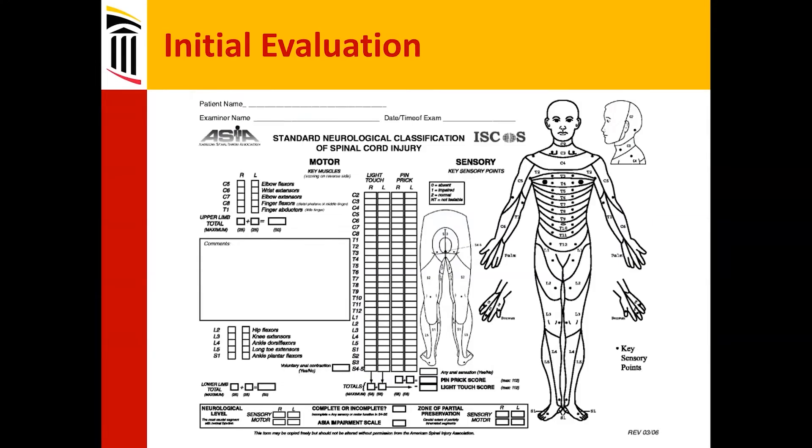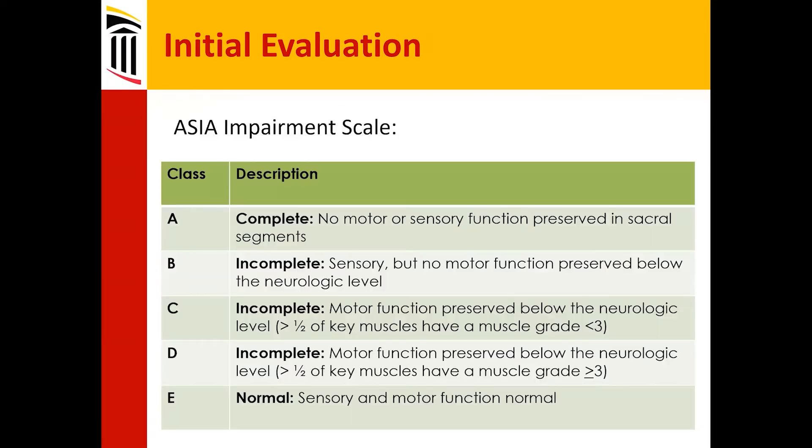This is the ASIA — American Spinal Institute American Association — motor exam and sensory exam. This is the kind of exam that's carried out on all spinal injury patients. We can see all the dermatomes and muscle groups outlined, along with the total scores you would expect.